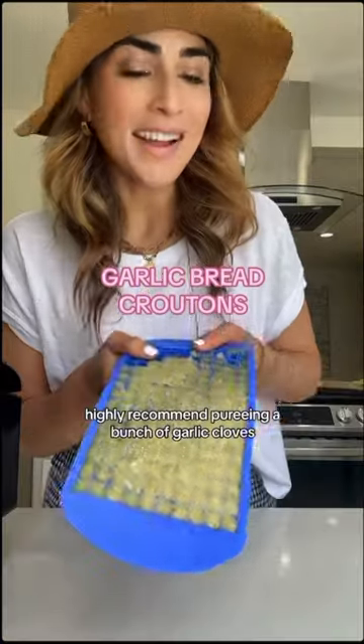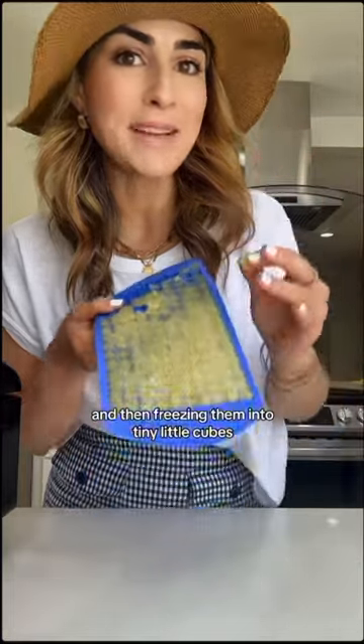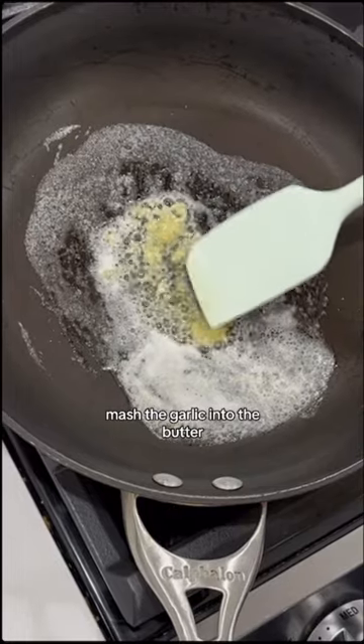How come nobody talks about garlic bread croutons? Highly recommend pureeing a bunch of garlic cloves and then freezing them into tiny little cubes. Then take some good butter, add the garlic cubes, and mash the garlic into the butter.